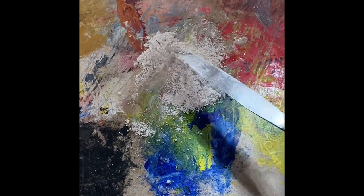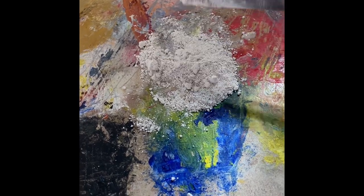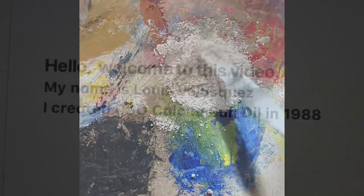Then you just have to mix it first, and after you mix it, you have to grind it.